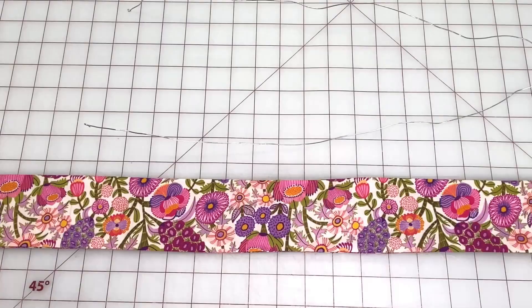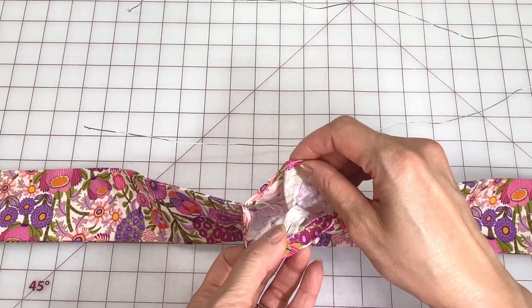Reach in and pull out the other seam. Insert the wire through the hole so that each end will go in either side of the channel.